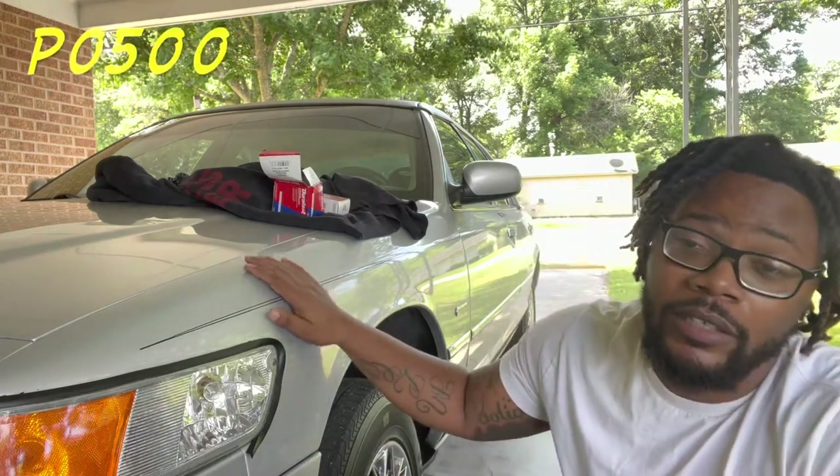What's good, it's your boy Topic back with another video. If you guys are new to the channel, I need y'all to like, comment, subscribe, and share the video because your boy is on the road to 1K. Today we're going to be discussing code P0500 on the Mercury Grand Marquis.